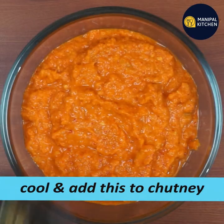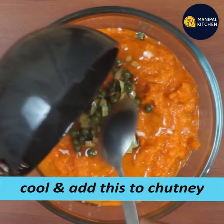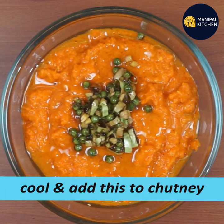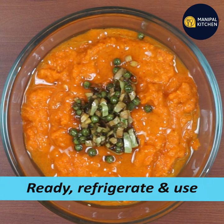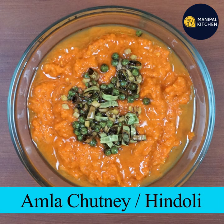You can store it in a bottle in the refrigerator. You can also find this recipe in the recipe box. See you later, bye-bye!